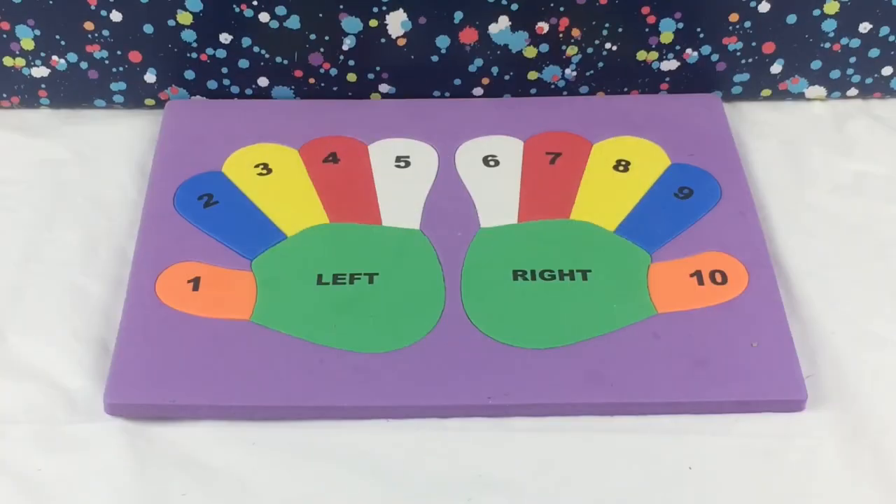Well kids, I hope you enjoy counting while putting together this form puzzle. I know I did, it was fun. Bye kids, don't forget to subscribe. Bye guys!